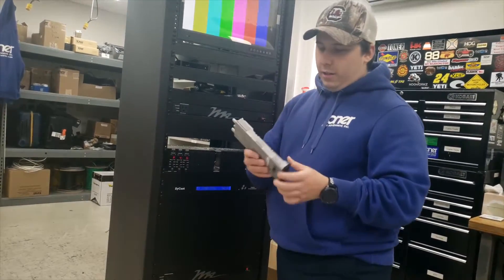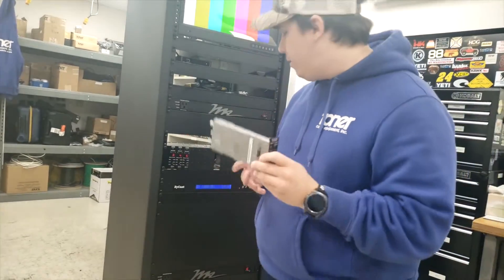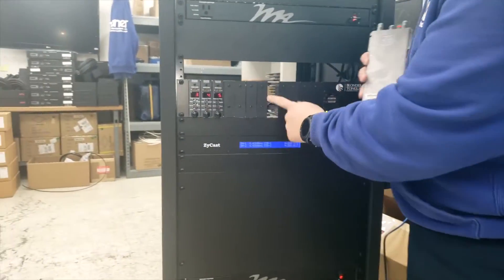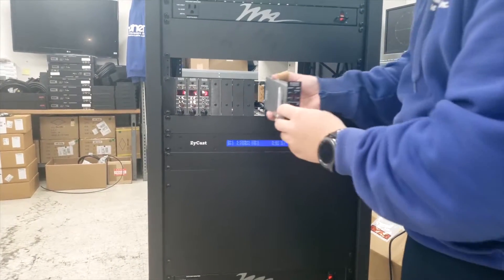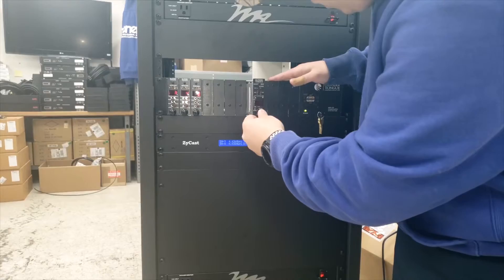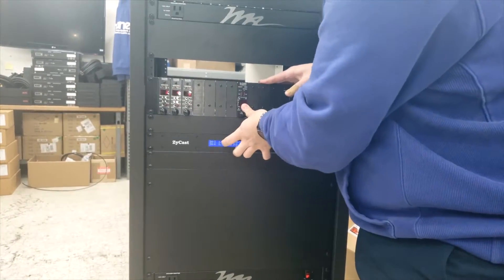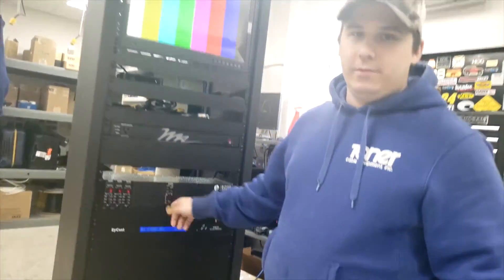It's got little ridges right here. All you want to do is just grab it, find it in your chassis, and put it in an empty slot. It should just slide right in with no excessive force at all. That's it — it's installed.